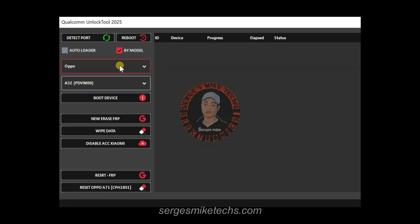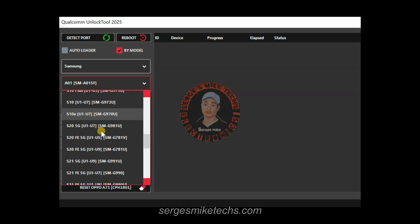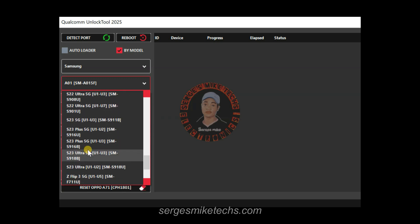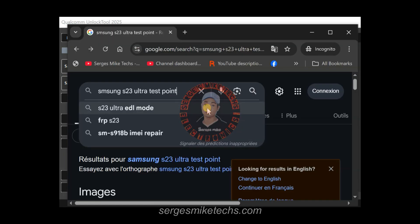For example, if you want to unlock a phone — let's say we want to unlock the Samsung S23 Ultra — select the Samsung S23 Ultra in the tool. The next thing you need to do is find out how to get the Samsung S23 Ultra into EDL mode. Head to your browser and type 'Samsung S23 Ultra test point.'